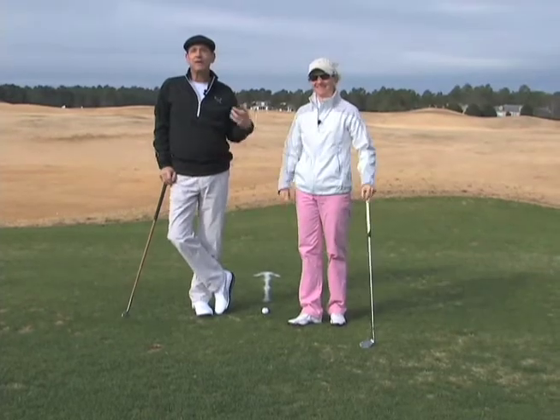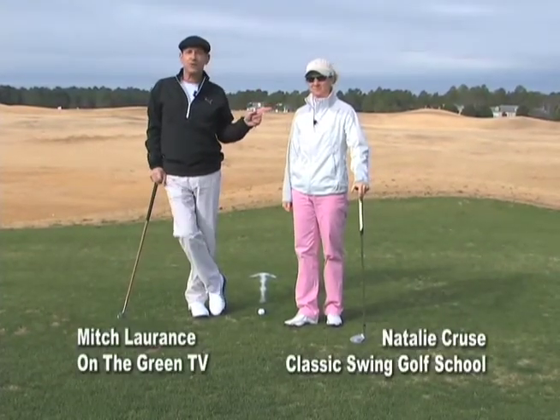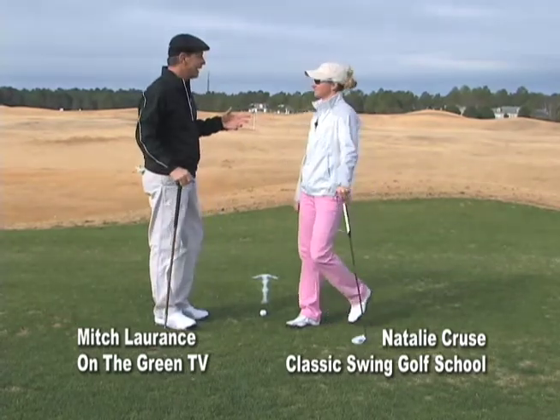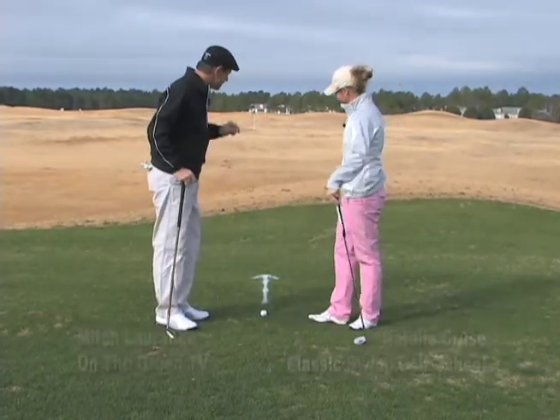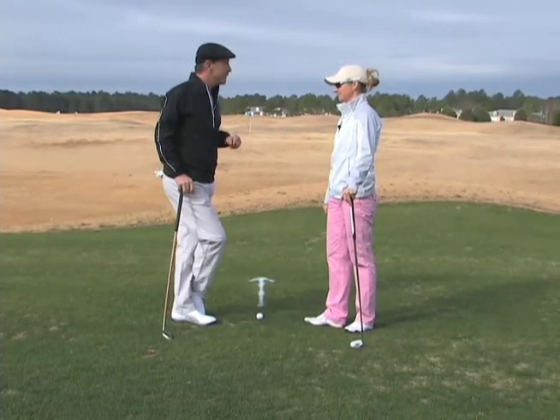Happy to be out here this morning at the beautiful Legends Resorts and the Classic Swing Golf School with one of the great teachers on the Grand Strand, Natalie Cruz. You have a fantastic tip, something that all golfers really need to work on. It has to do with alignment. Tell me about it.